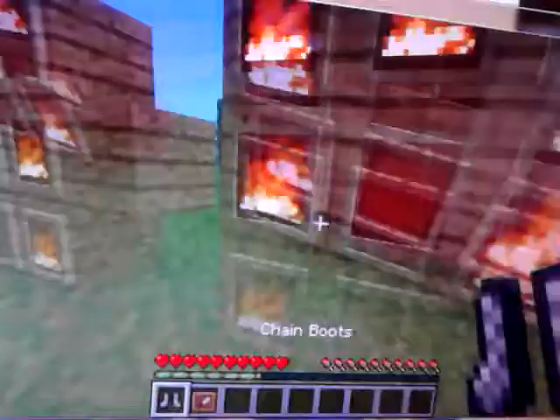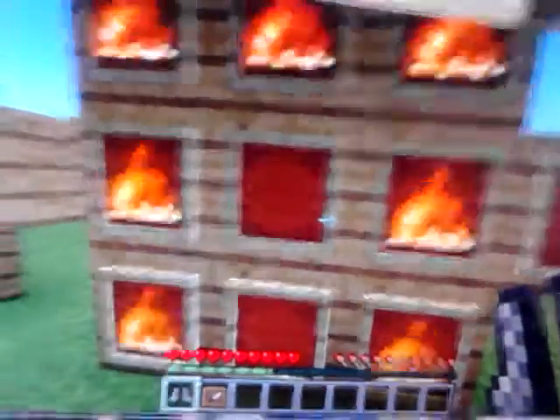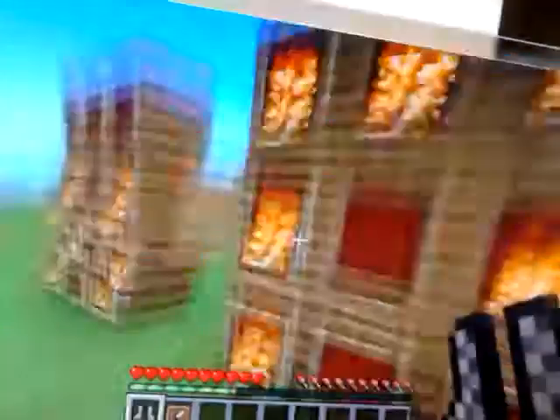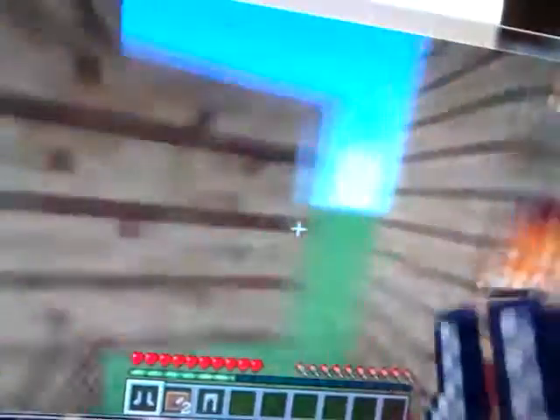Next we're going to make chain leggings. So we get the crafting recipe and fire. We put three fires on both sides and one on the top. And we get our chain leggings.